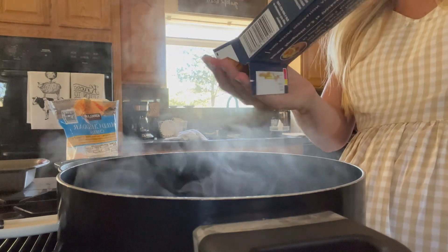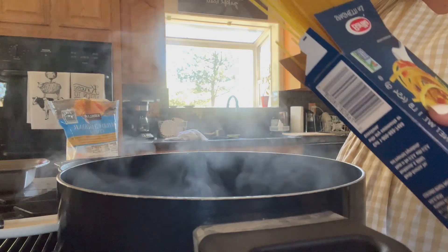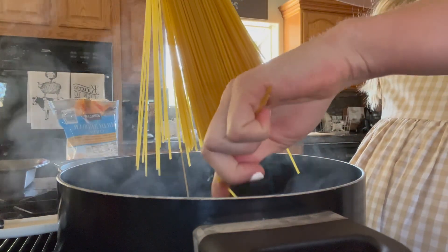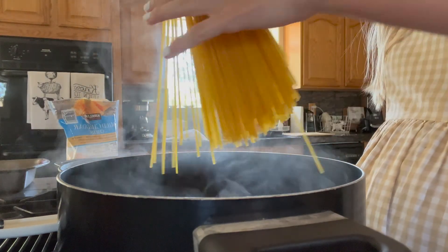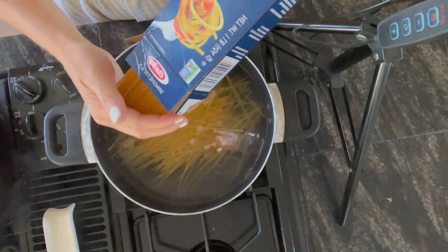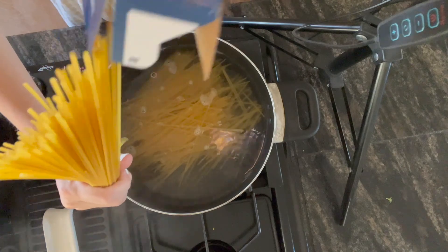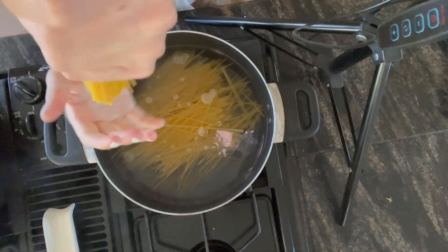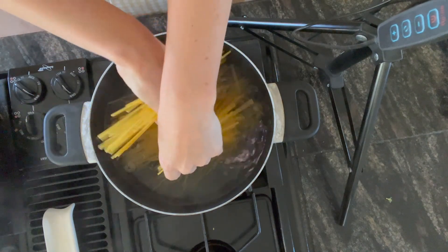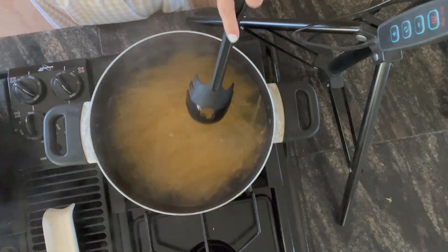Once your water is boiling, take your spaghetti out of the box and add it into the pot. You can really do however much you want. I just do the whole box because we love this stuff and we'll totally eat it. I use the entire pound of meat and a pound of spaghetti — I like leftovers too, so I put it all in.